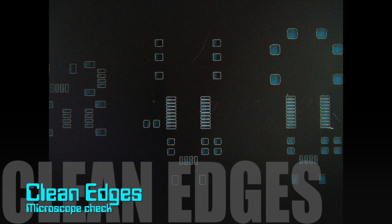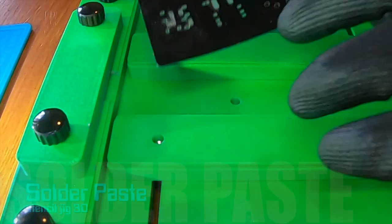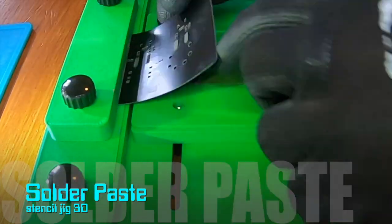After a quick review with the microscope, we can see the stencils are ready for solder paste application. I use a low-temperature solder paste and align the boards with the stencil jig 3D.